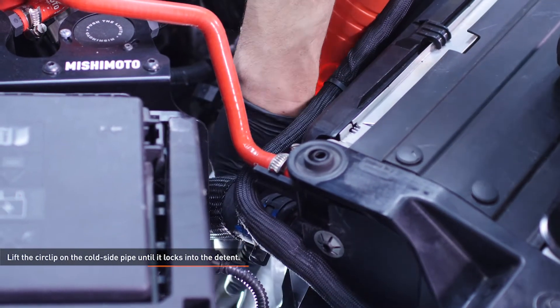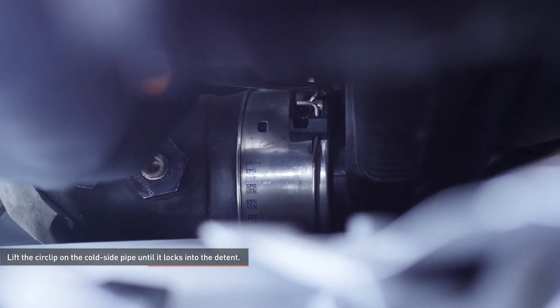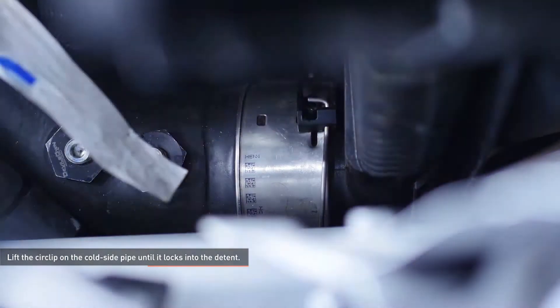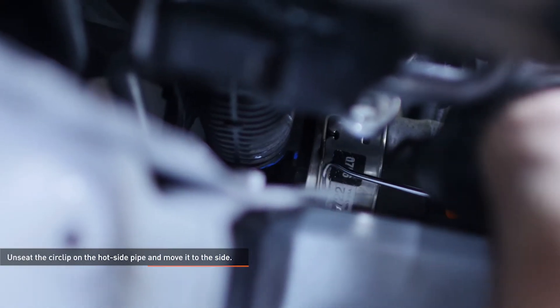Reach down through the engine bay on the passenger side and use a pick to lift the circlip on the cold side pipe until it locks into the detent, as shown here. This detent will hold the circlip in the unlocked position. Reach down through the engine bay on the driver's side and use a pick to unseat the circlip on the hot side pipe and move it to the side, as shown here.